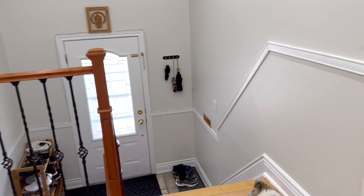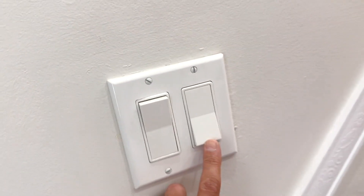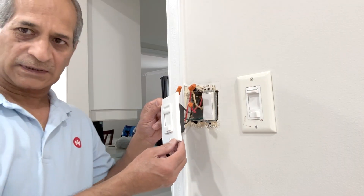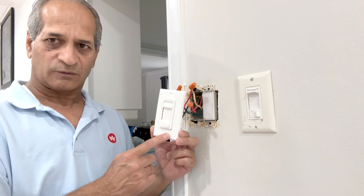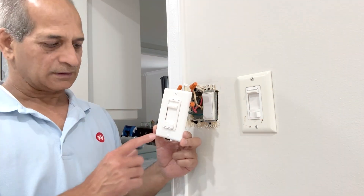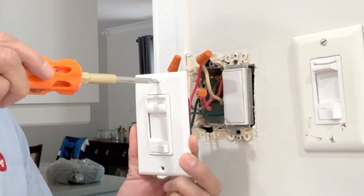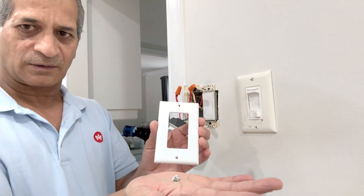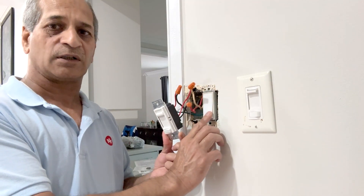Now go down and check the three-way function from the other switch — off. Once this is done we will insert the switch into the box, but the single wall plate has to be removed first. When we have a two-gang metal box we have to use the old wall plate. Save the plate and save the two screws — I can use it somewhere else. This switch is done. Next I will replace the other switch which controls the lights in the hallway, then get back.